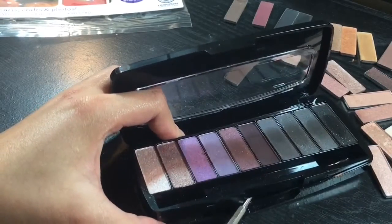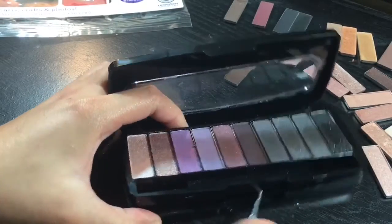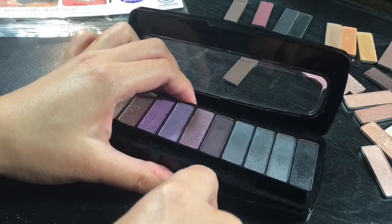Just scoot up your spatula just like that. Do it very carefully — you don't want everything to break.